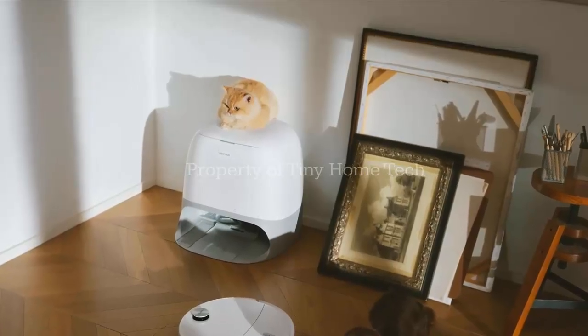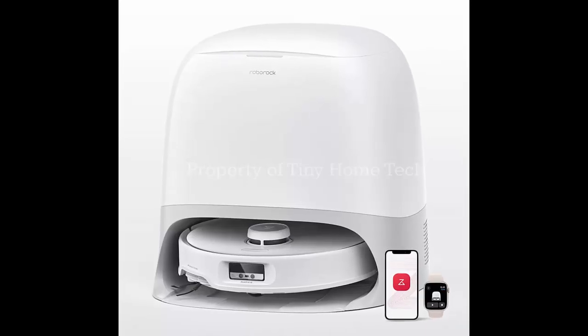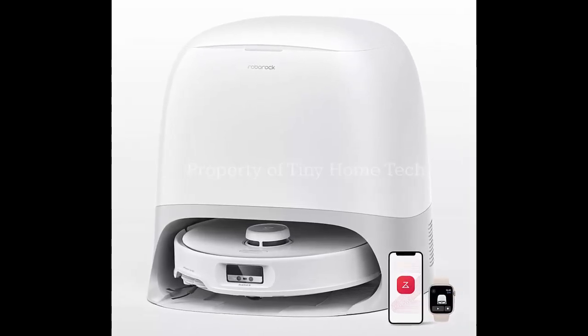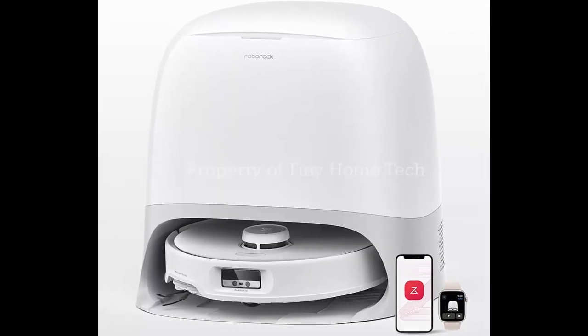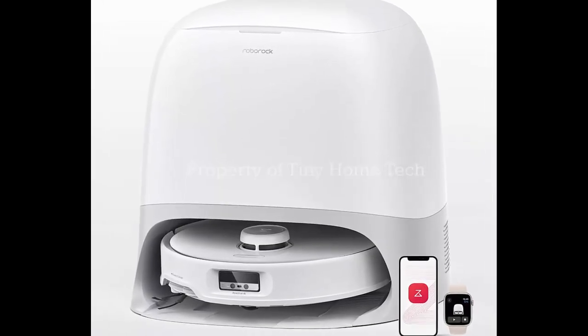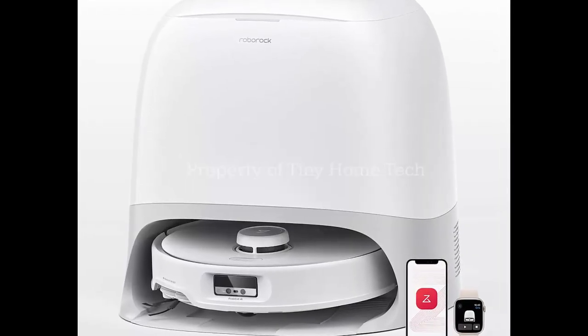It also packs intelligent navigation with a retractable LDS module and an adapt-to-lift chassis, letting it climb obstacles up to 40 millimeters — so rugs, thresholds, and small steps won't slow it down.